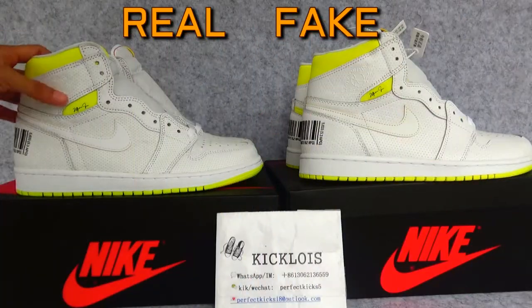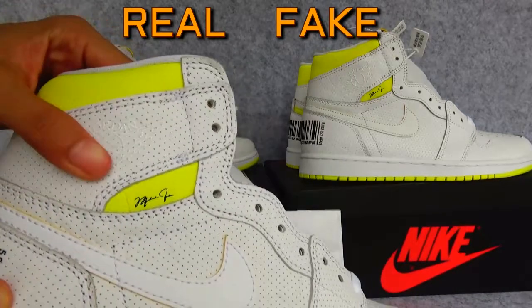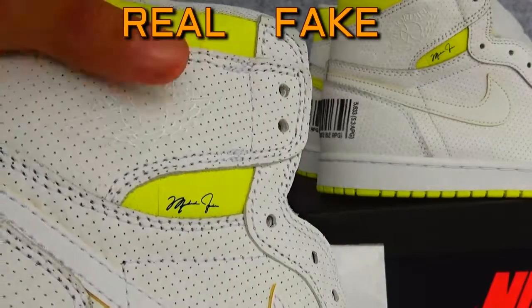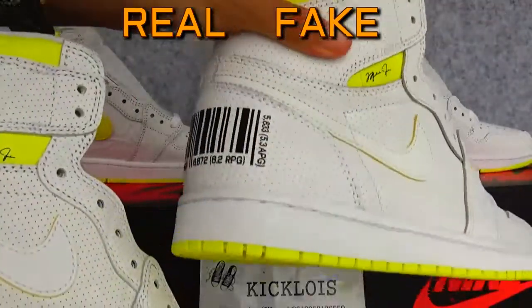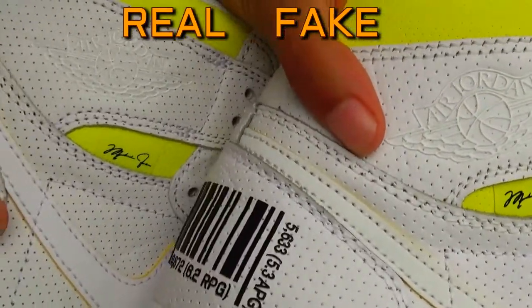And I find a difference about the main logo. The real one has a clean print, it's crisp on the box here. And the fake one's logo is more spread out, as you can see here.